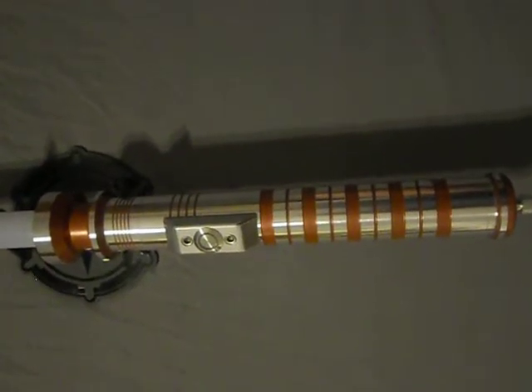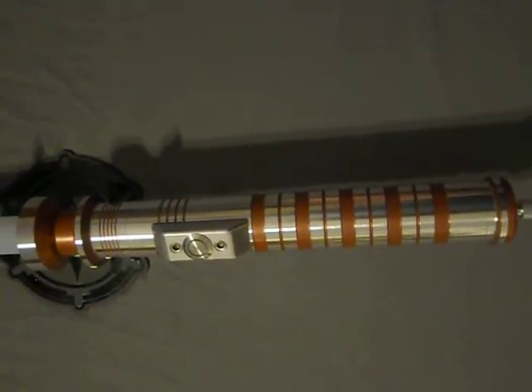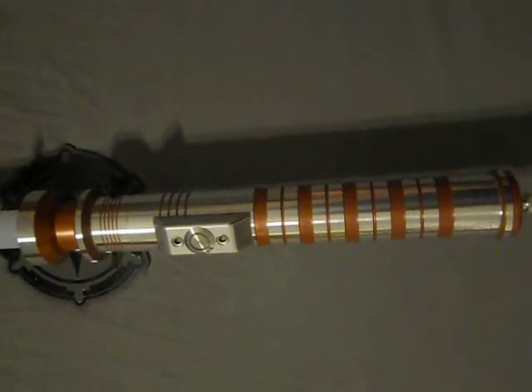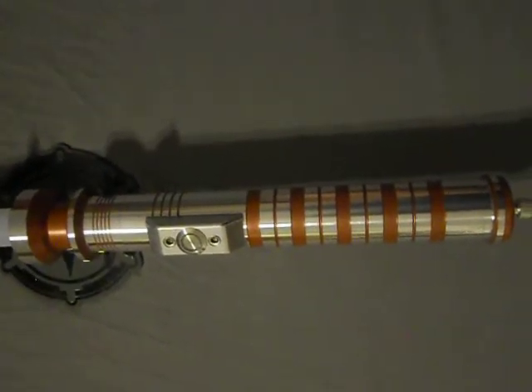Here's another one of my latest sabers. I think I'm gonna call this one 'Translator' — as if you don't understand what it's trying to say, it's going to translate it for you the hard way.